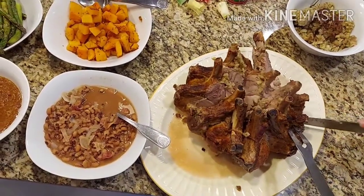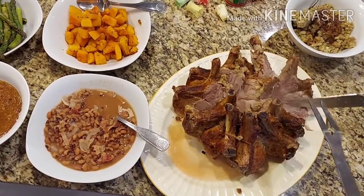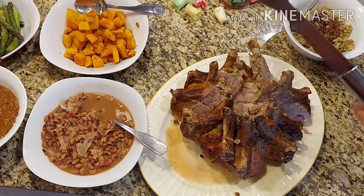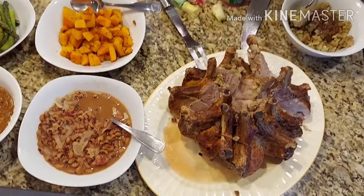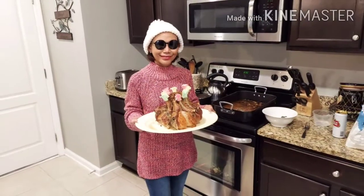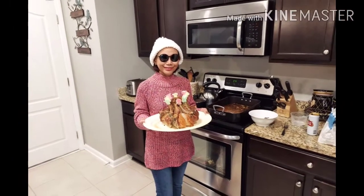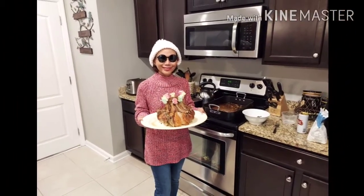อาหารทุกอย่างก็เสร็จเรียบร้อยหมดแล้วค่ะ พร้อมเสร็จแล้ว มาทานด้วยกันนะคะทุกคน สำหรับคลิปนี้ป้าเมราขอจบคลิปเพียงแค่นี้นะคะ เจอกันใหม่คลิปหน้าค่ะ ขอบคุณที่ติดตามรับชมจนจบคลิป ขอให้ทุกคนโชคดี Merry Christmas ค่ะ